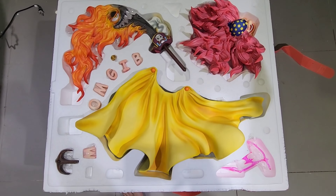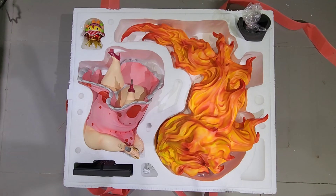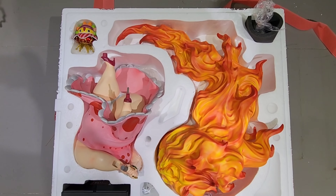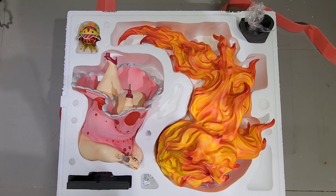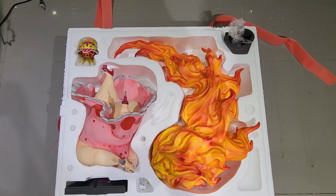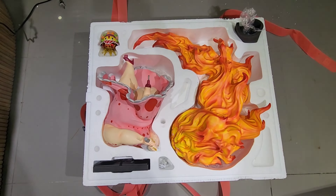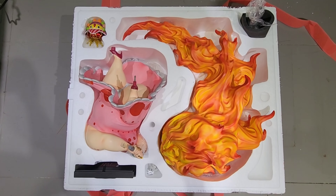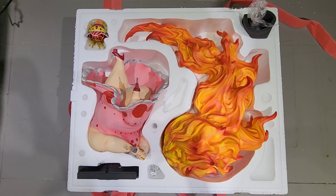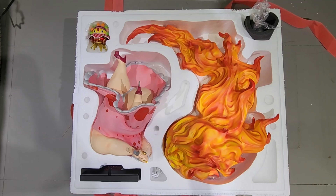Now here are the contents of the bottom part of Box B, with all the plastic taken out for a better view. You can pause this portion as well if you need a re-boxing reference.